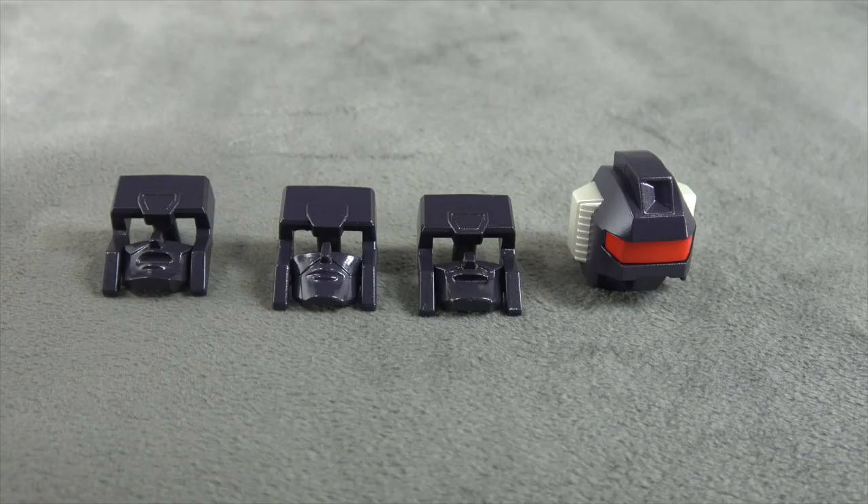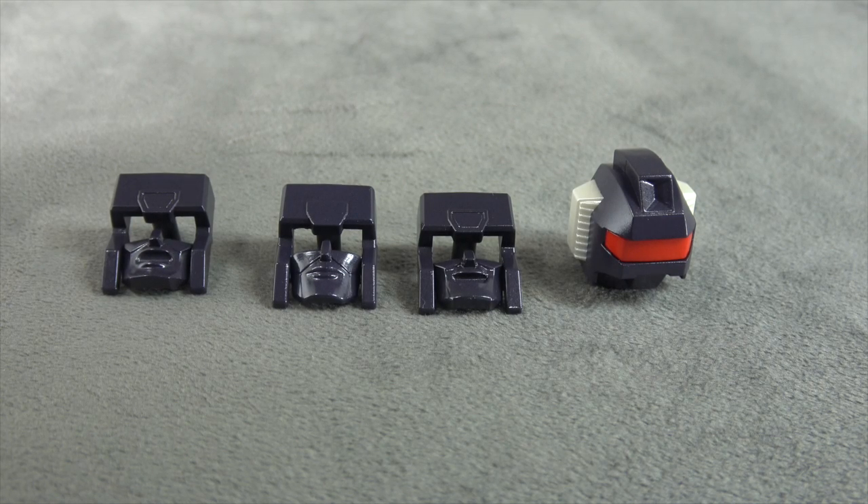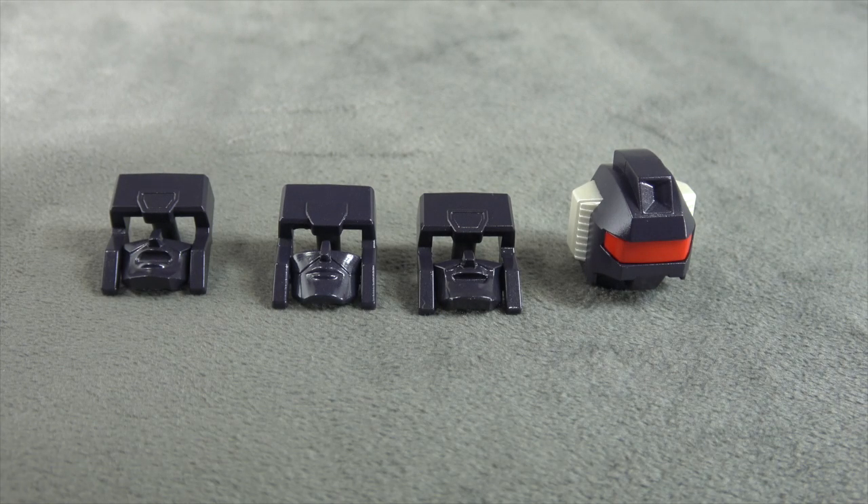Let's get through these accessories. He comes with three alternate faces: a screaming face, a stoic face with cheekbones and lips, and then a smiling face, as well as your G1 toy face, and it is all painted top to bottom.